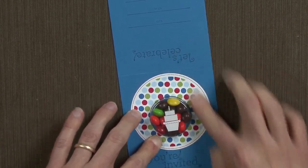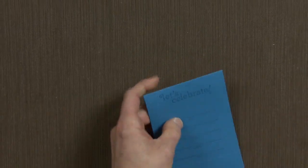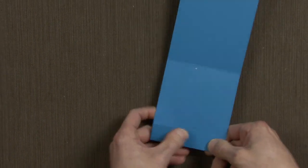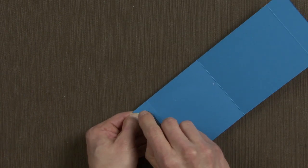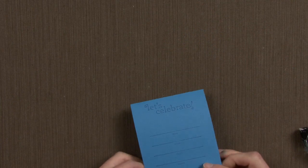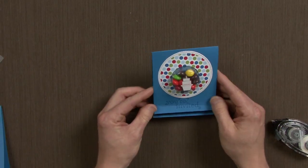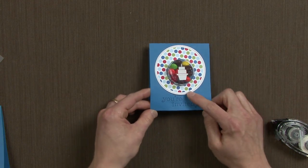We're almost done. I'm going to fold it in half along the score line. Then, taking some snail adhesive, I'm going to fold back this bottom score and put a little bit of snail on here. Then I'm going to fold my second fold right there, put those together — and voila! I have a fun little birthday party invitation that is sure to delight. Thanks everybody!